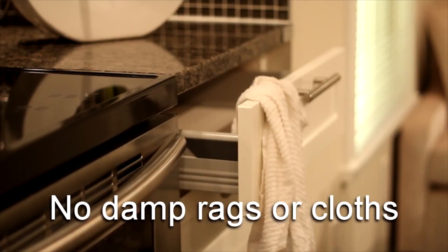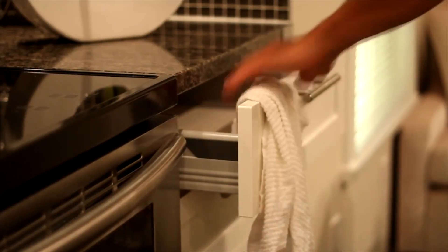Damp kitchen towels and cloths are not recommended to hang from doors or handles, as this may cause water damage over time.